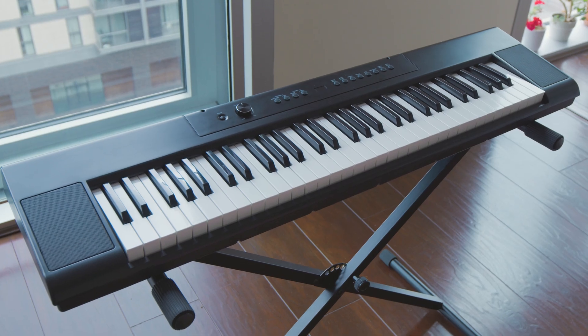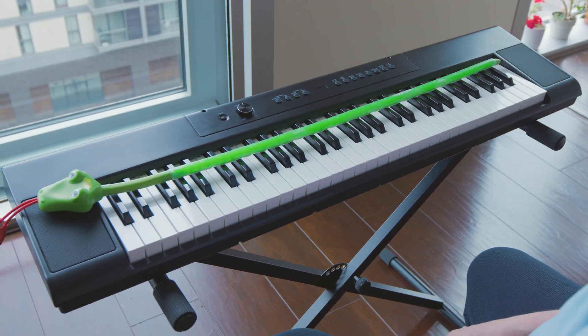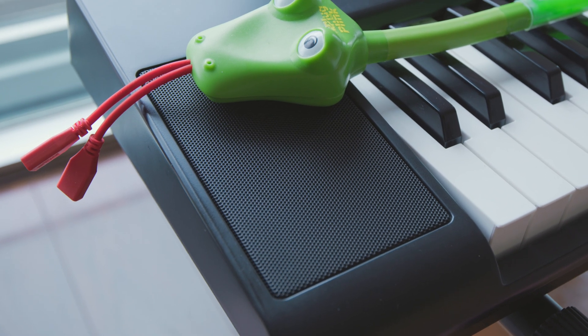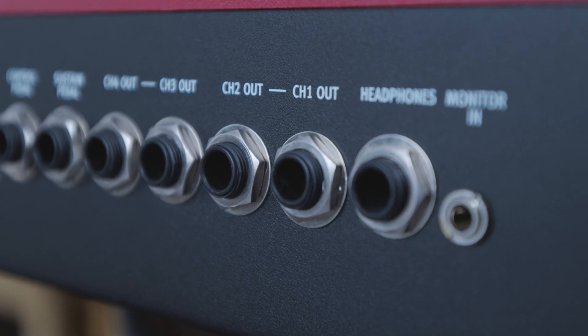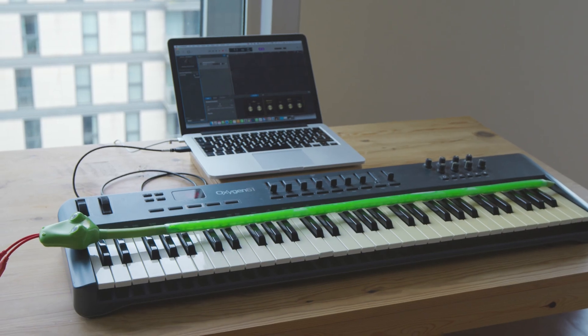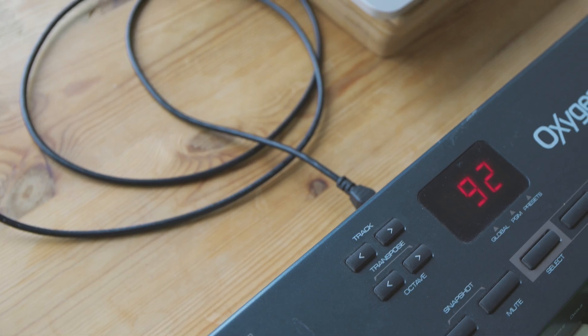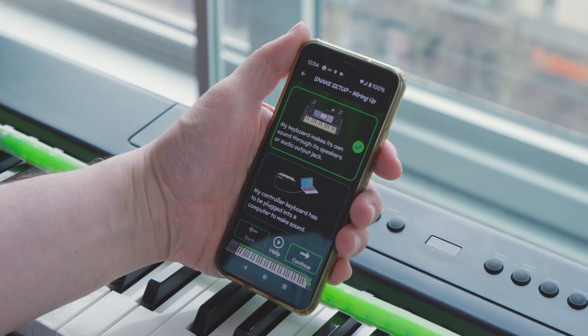Step 1: Wiring up. How you wire up your snake depends on what type of keyboard you have. You will have one of two types. Most commonly, your keyboard will make its own sound, either through its own speakers or through an audio output jack. You may instead have a controller keyboard that doesn't make its own sound and has to be plugged into a computer to make sound. Select which type of keyboard you have to continue.